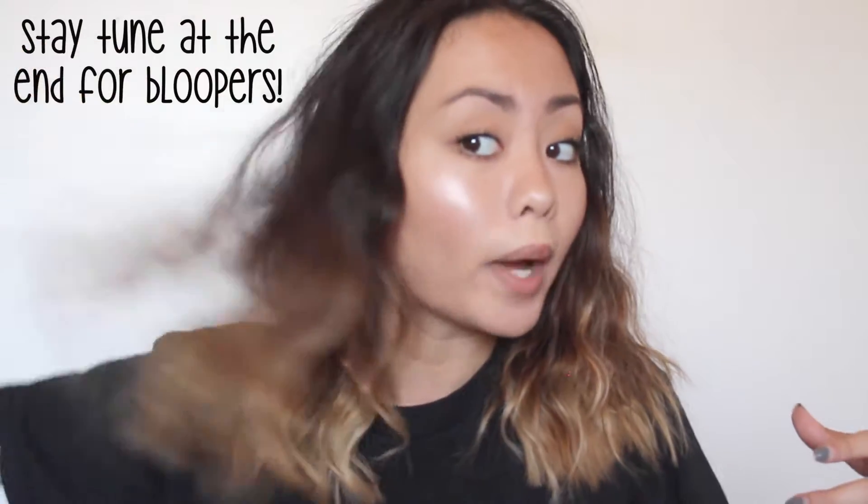Very nice and loose waves, it's just so pretty. I would always get asked how I would do it, and I've been wanting to do this hairstyle tutorial for a long time now but I just never got around to doing it until now.